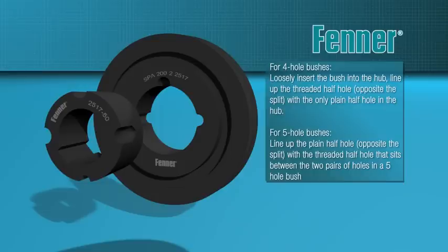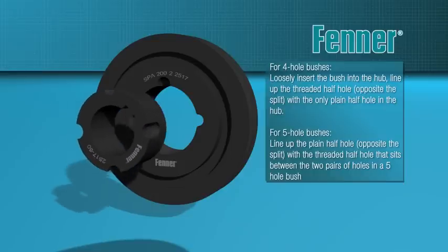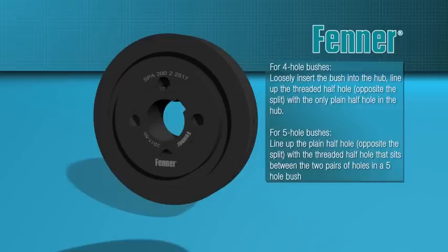Whichever size of bush is being used, assembly starts by loosely placing the bush into the taper bore, taking care to align the half holes correctly. With four hole bushes, it's best to use the threaded half hole opposite the slit and align that with the single plain half hole in the hub. With five hole bushes, the arrangement of the half holes in two pairs with a third plain half hole between makes it relatively easy to achieve correct hole alignment. Remember, a threaded half hole in the bush always matches with the plain half hole in the hub and vice versa.